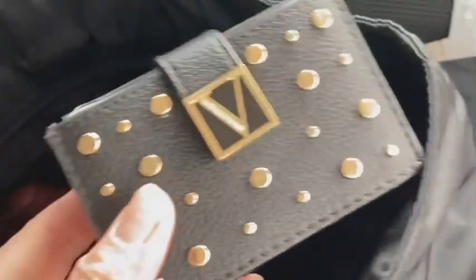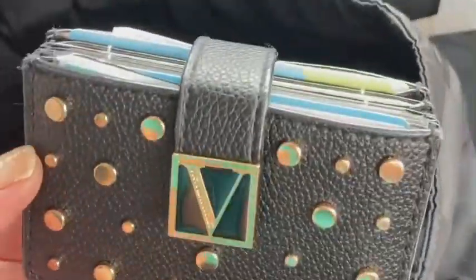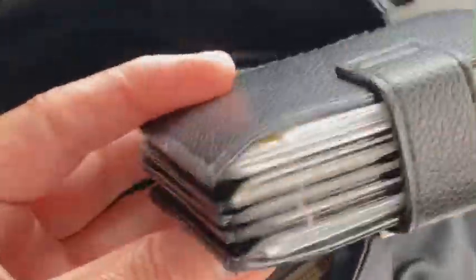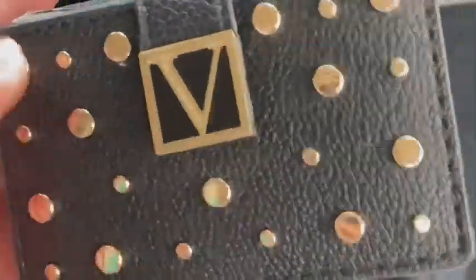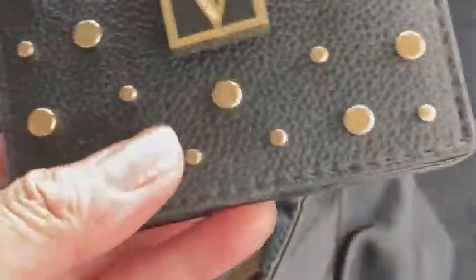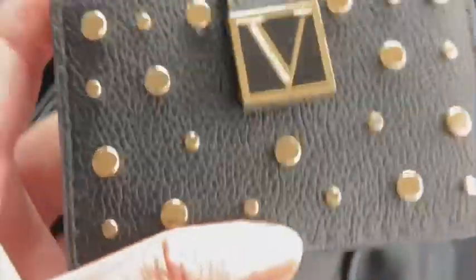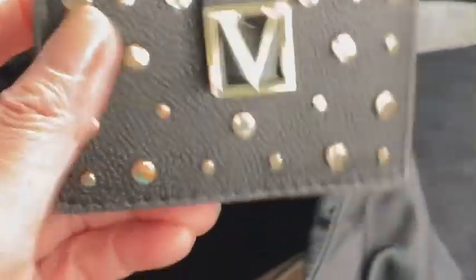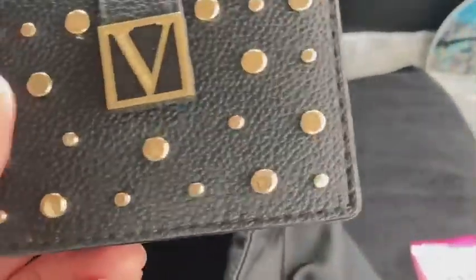Because I have a lot of cards, I'm using my Victoria's Secret card case. I really love it — the V and the charms on it are very chic and edgy. I love Victoria's Secret; most of my lingerie and some of my robes at home are Victoria's Secret.